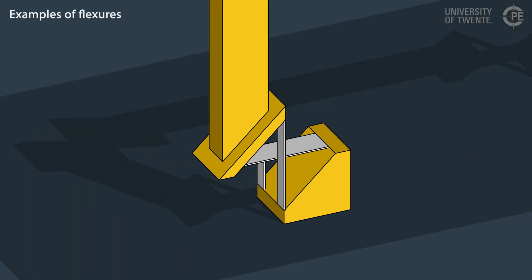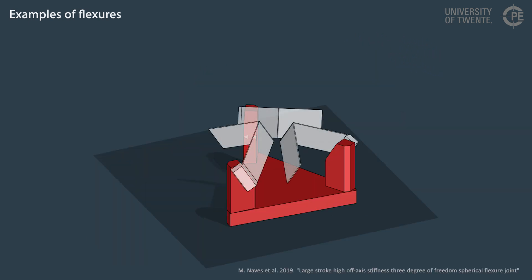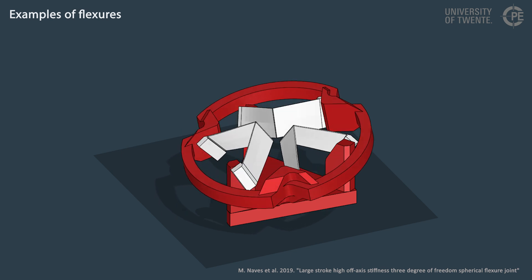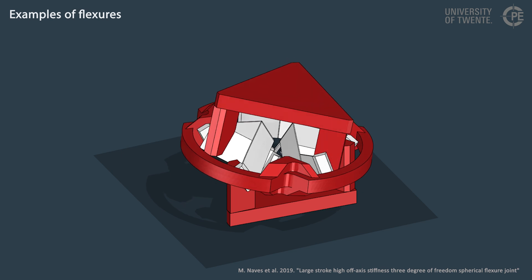Multiple flexure joints can be combined to obtain a flexure mechanism such as this four-bar linkage. Using three folded flexures, a spherical joint can be defined. By adding another series of three folded flexures, the range of motion can be increased.